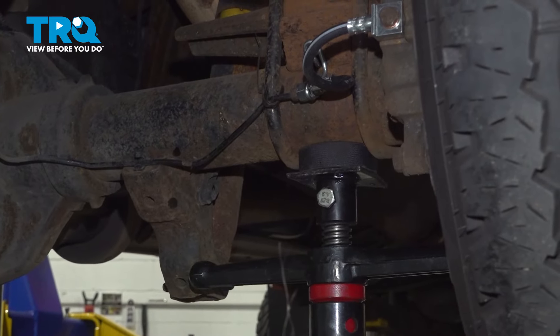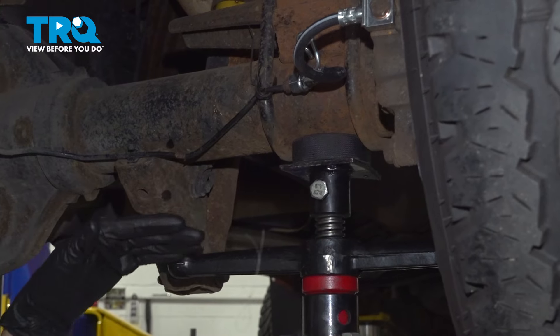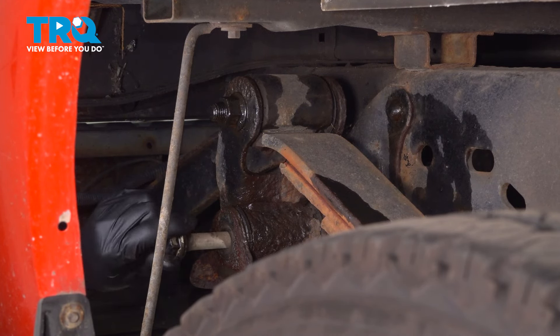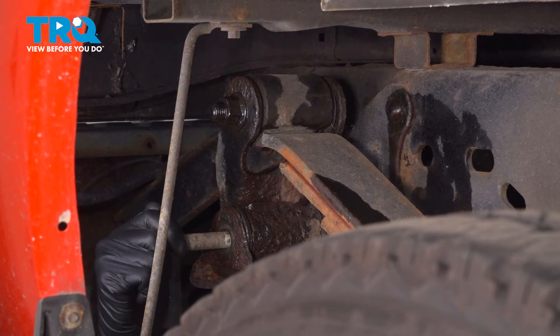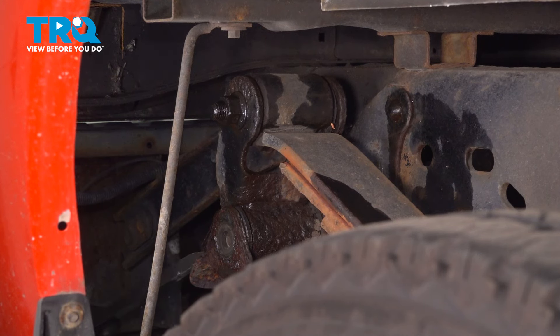I'm just going to lift it up a little bit to relieve pressure off that bolt. Now let's try to take that bolt out. As you take it out, you might need to adjust the support higher or lower to make it slide out easier. I'm going to take a pry bar and just push on the end of the bolt. Then I'll use the pry bar to try to separate the shackle from the bracket.